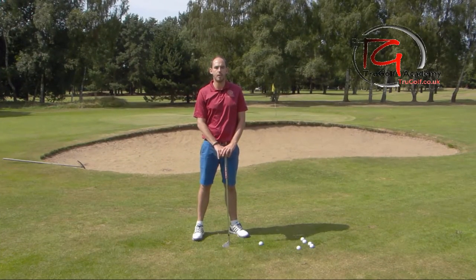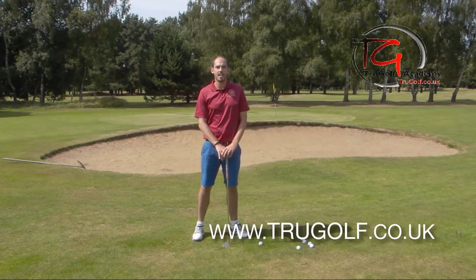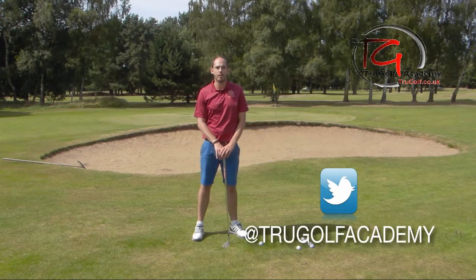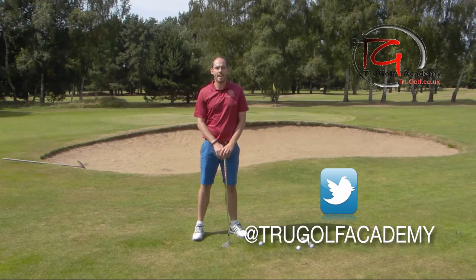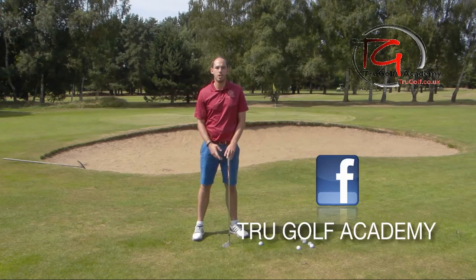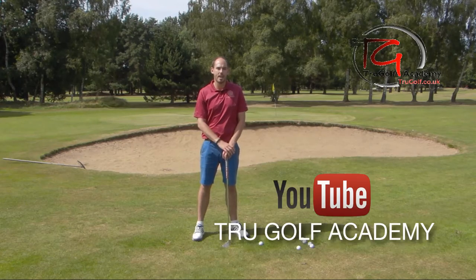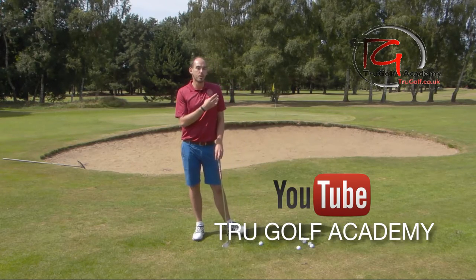Hi guys, John Watts here from the True Golf Academy. You've joined me on the practice area at Drayton Park Golf Club and today I want to do a really quick short video giving you a couple of great exercises to work on using the loft and using the bounce correctly — not only on a greenside pitch shot like I've got here but also in the bunker.